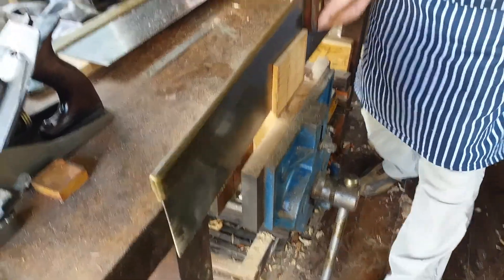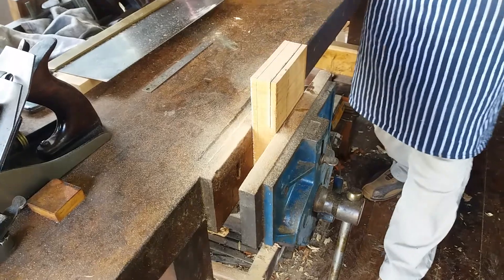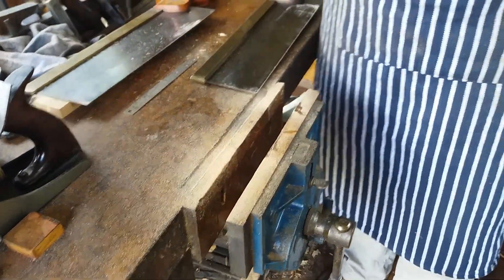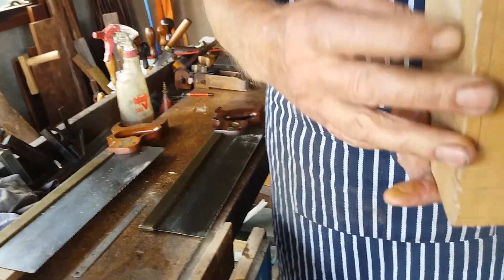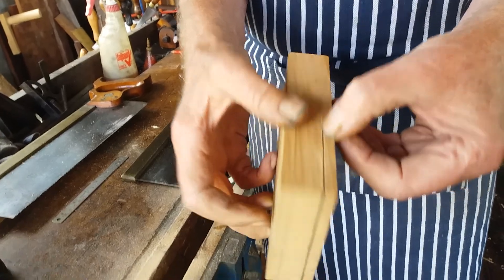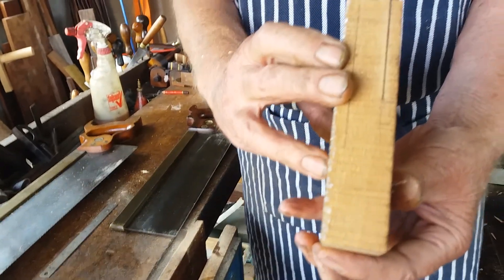I'm about there at this end — can't see the mark, but it must be about there at that end. There we go. Run off a fraction there. Right, cut the shoulder.